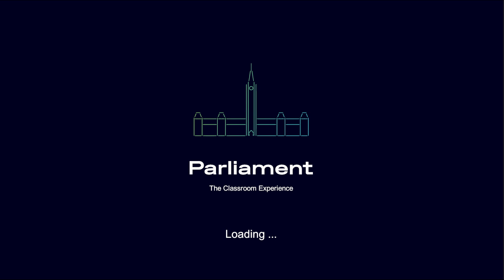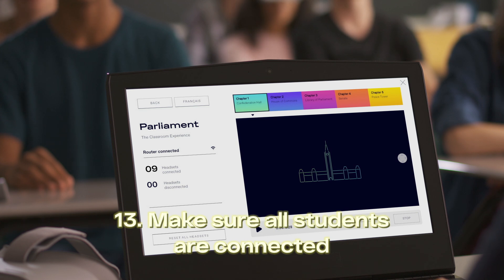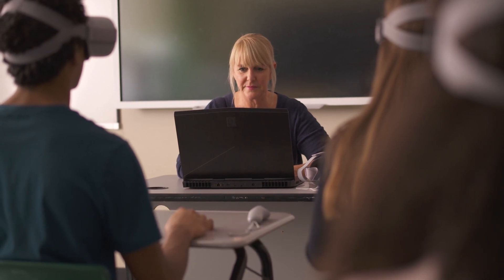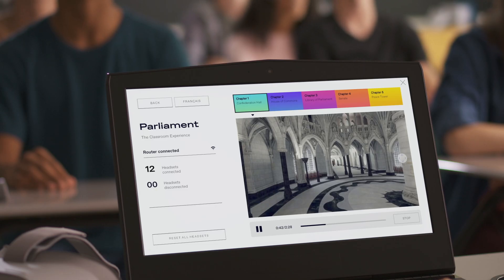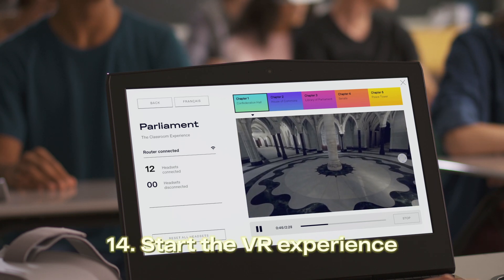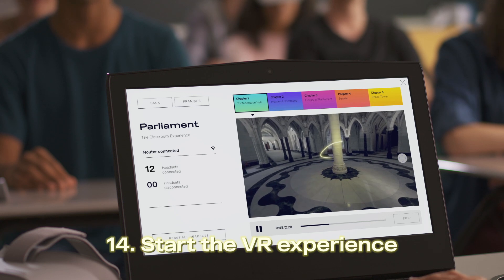Students will see a loading screen. You can track how many students have launched the application by checking the counter on the laptop. Please make sure everyone has connected before starting the experience. You're now ready to start. After pressing play on the laptop, the VR experience will begin on all headsets.